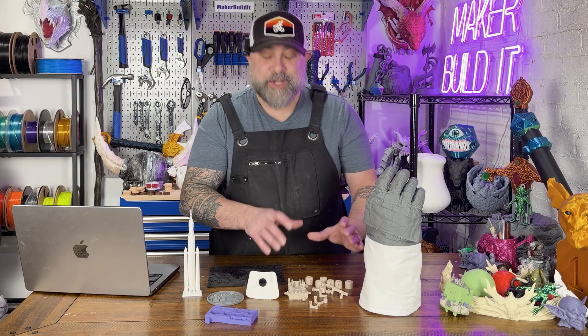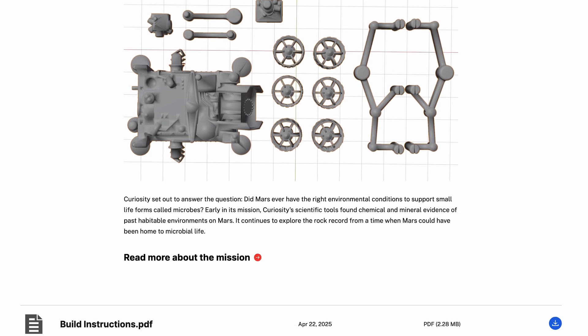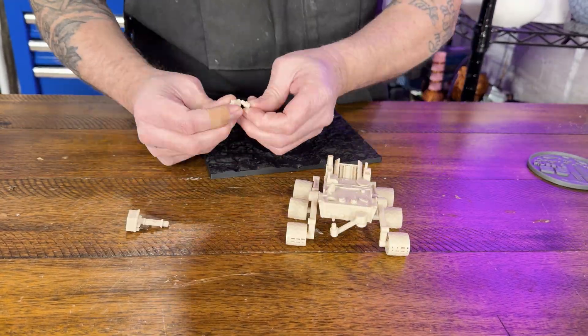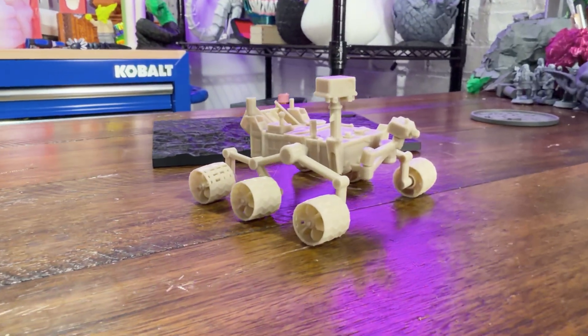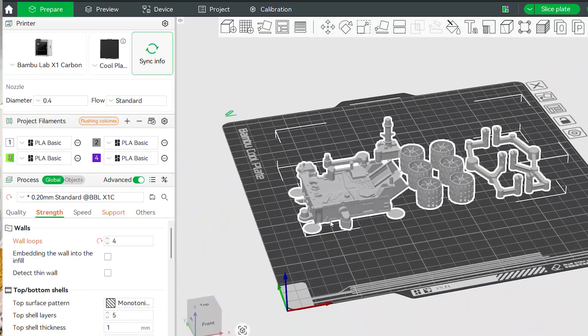Number four: the Mars Curiosity Rover. This is a snap-together model, which is really cool. It's a really satisfying build with no weird supports, clean assembly, clear instructions, and it looks incredible when it's finished. This is the type of print people pick up off your desk and go, 'you made that?' Yes, you did. It's also great for kids and adults who love space and love assembling models, and really great for STEM programs because it's an inexpensive and easy print to create.